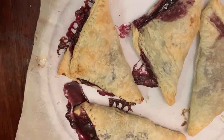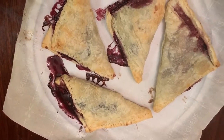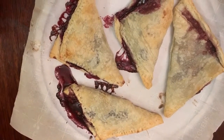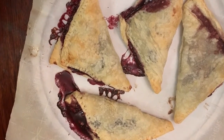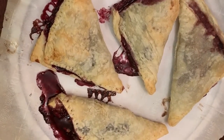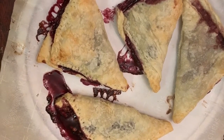Here they are, fresh out of the oven! They opened up a little bit but they look good. They're edible — that's all that matters. The prettiness doesn't matter. We don't know which is which, so we're gonna have to start putting some markings so we can tell them apart.